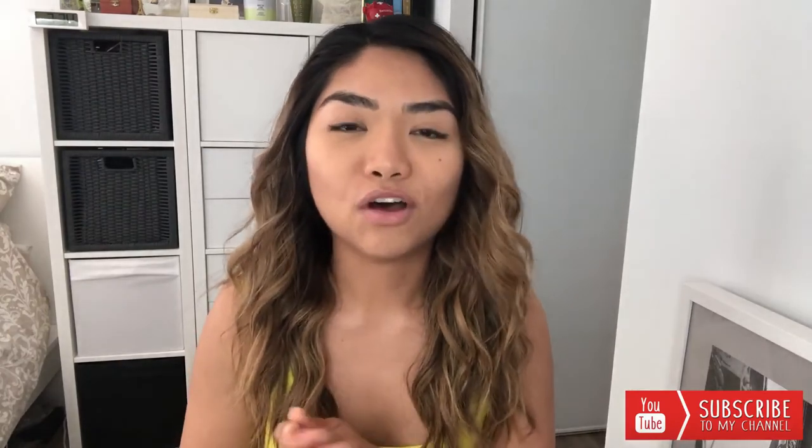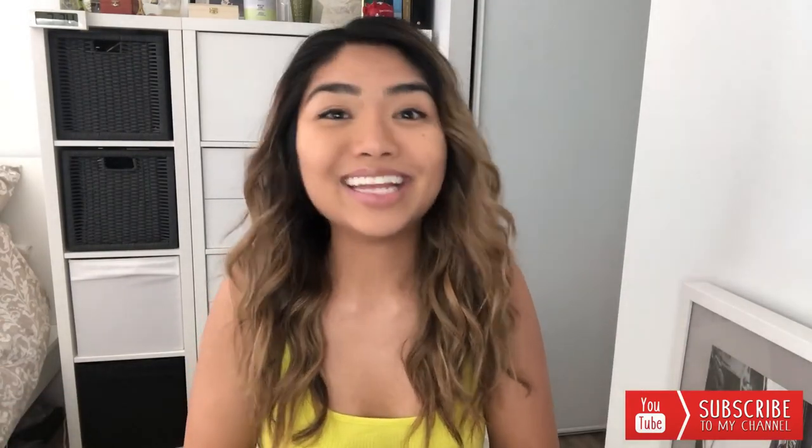Thank you guys for watching — I hope you enjoyed this video as much as I enjoyed doing my hair today. Please subscribe if you haven't already and don't forget to like! I feel like this is my favorite of all my other videos. Comment down below and let me know how you like this hairstyle — rate it from one to ten. Enjoy doing this style! Thank you guys, bye!